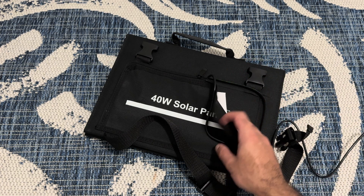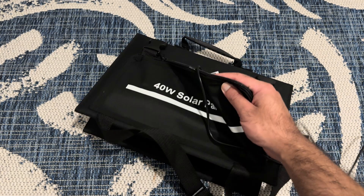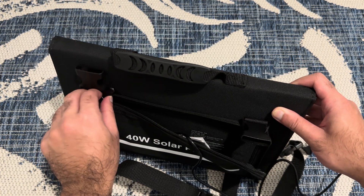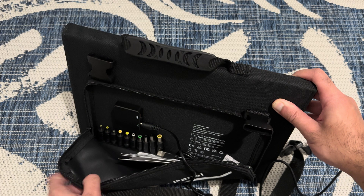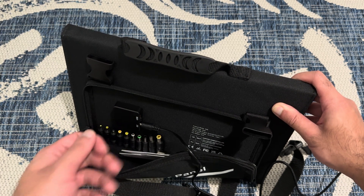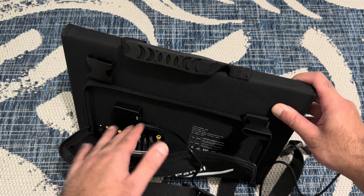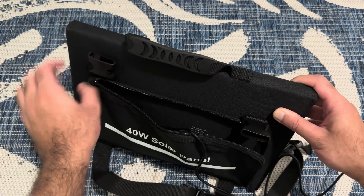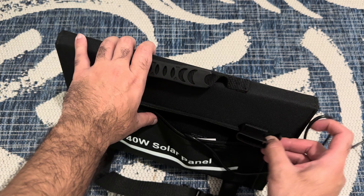I like the way it comes packaged. You can see there's a zip pouch here and it has all the different types of accessories inside. I don't want to fully open it, but this is where the charger is. I'm going to show you how it charges — it has different heads, or ports, so you can plug in to charge different things.